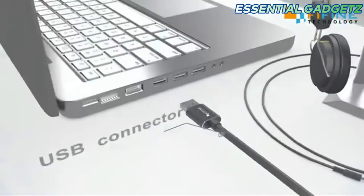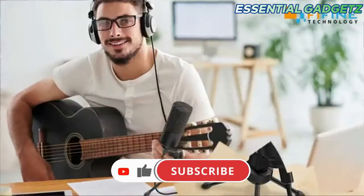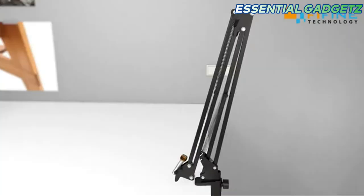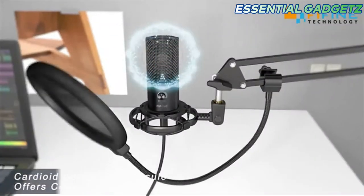We are going to connect the USB controller. This is an adjustable volume button. We are going to connect the USB controller — this is the stand installation process. We are going to install the stand.